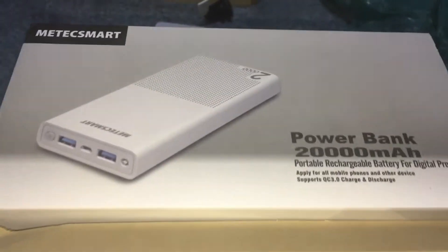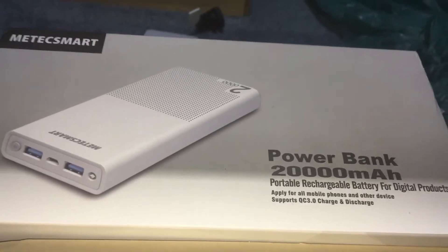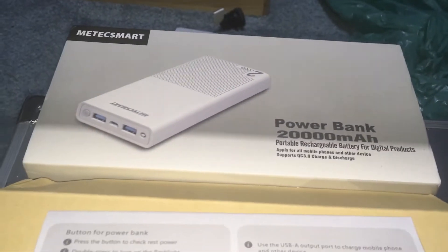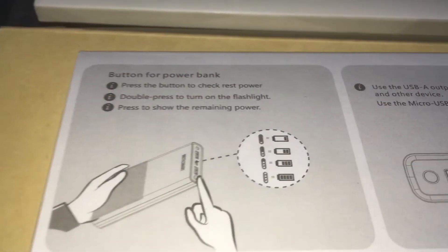It's a 20,000 milliamp-hour power bank. 20,000 milliamp-hour — that is big, that is pretty epic. We'll show you the instructions here; it's pretty simple.